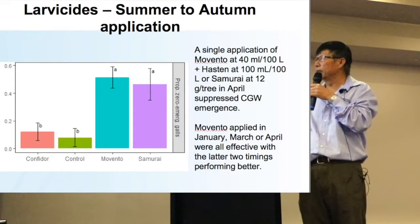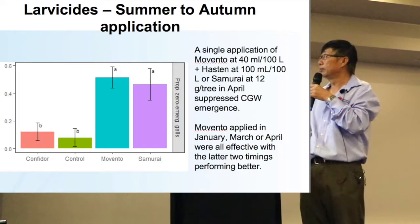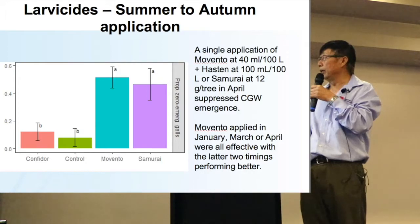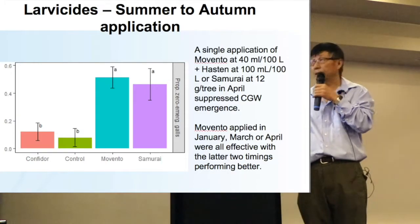For Movento, timing from January, March, or April are all effective. In my results, the March–April application would be better.